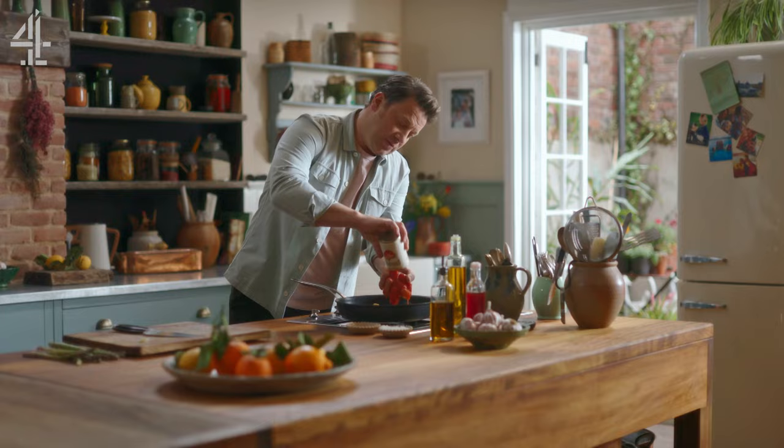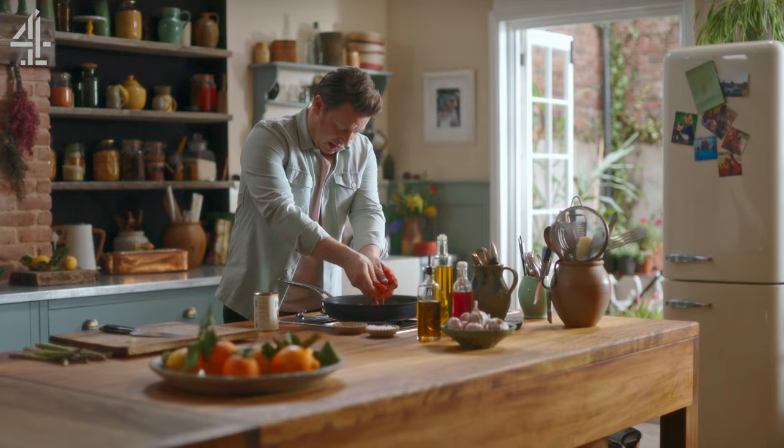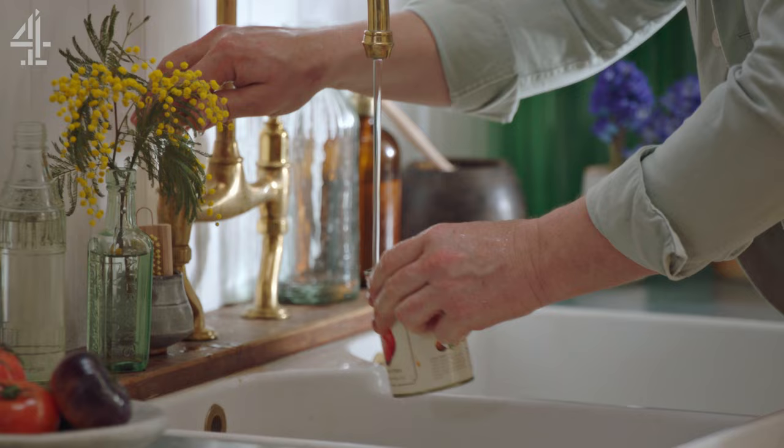Pour them into your clean hands and then just crush them slowly but surely — don't cover your shirt, I normally do! Then half fill your tin with water and pour it in. You can see it coming up to a little simmer.